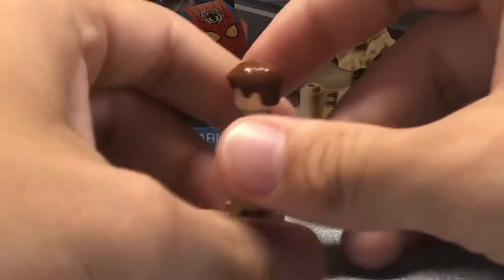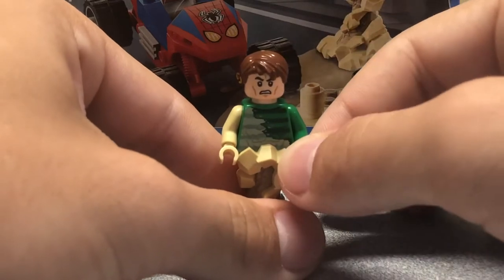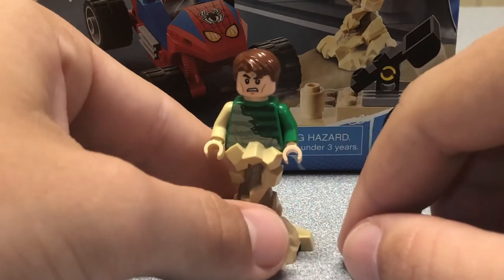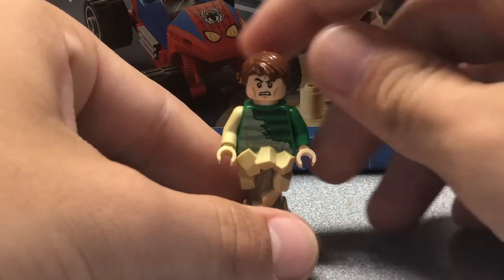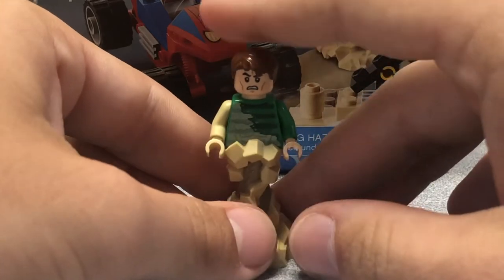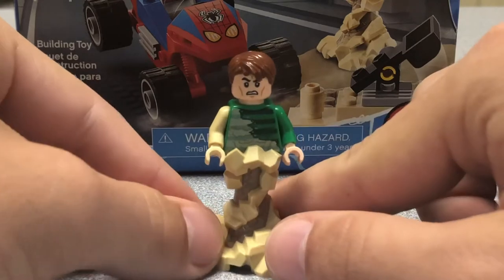The hair piece is alright. My complaint — well, is it a complaint? It doesn't look too bad. But they used the angry clone face on him. They didn't give him a new face print or anything. It actually does suit him pretty nicely. It's just every time I look at that, I think of Star Wars. But besides that, I think it's a pretty good figure, and I just love this bottom piece. That's pretty much it for the figure.